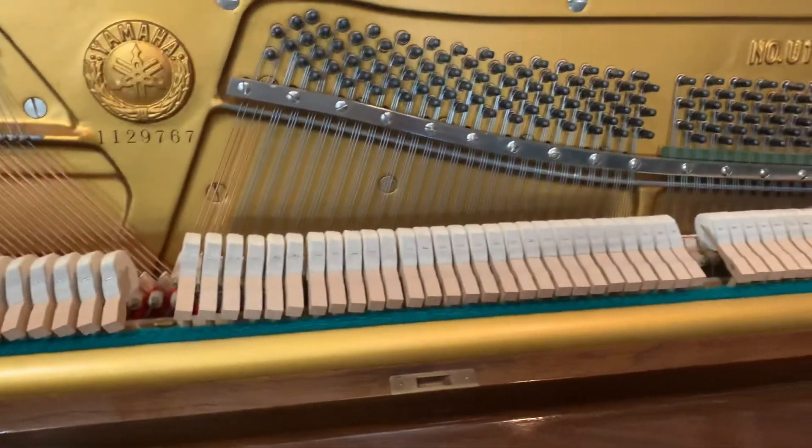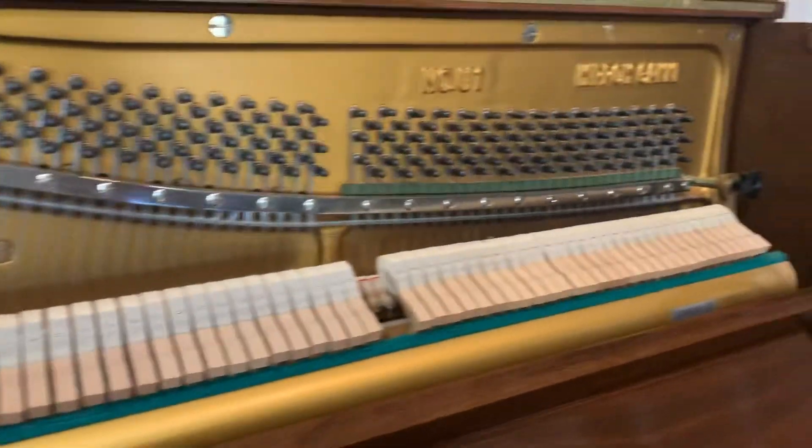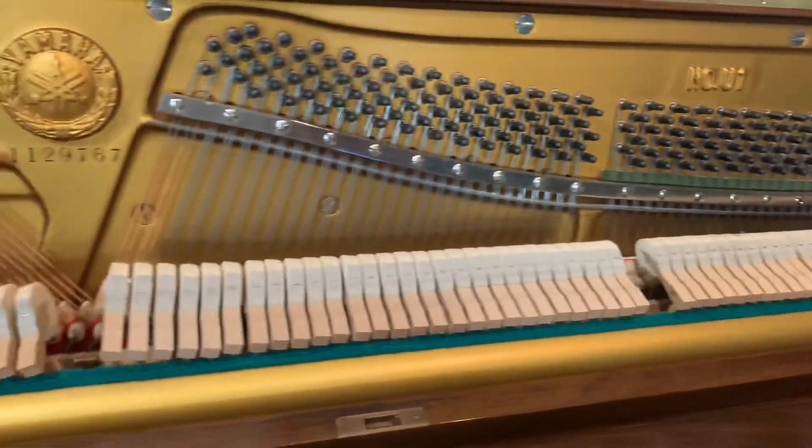It's an incredible performing piano — long sustain, nice, balanced, mellow tone. It's a great touch.